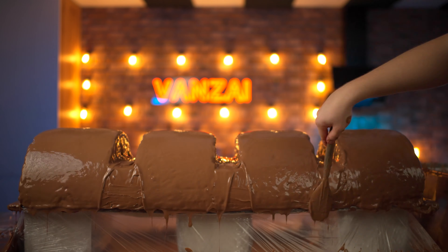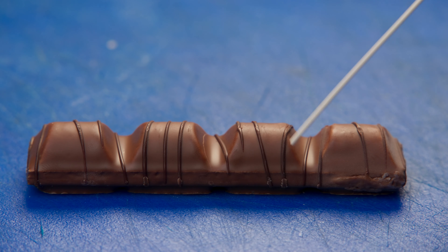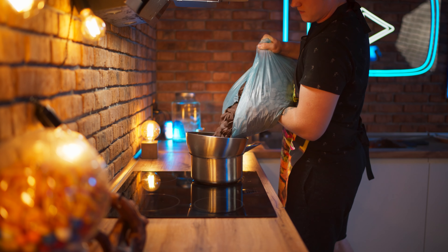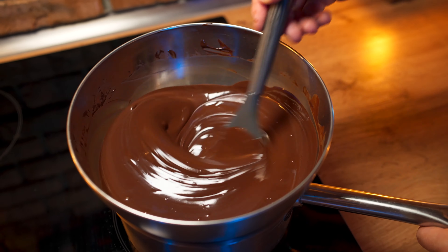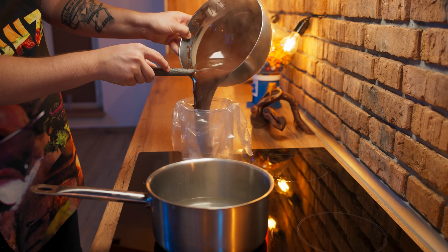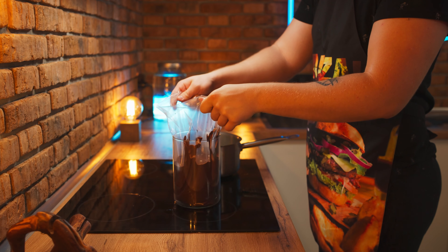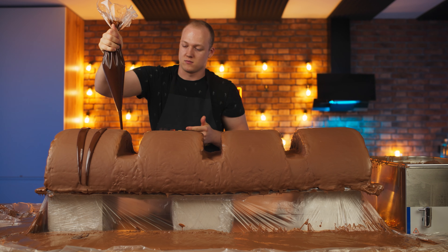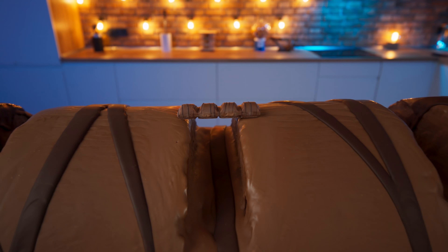We do one more layer and then just let the chocolate harden. Now we just need to repeat only these thin strips of dark chocolate. Therefore, put a bowl on a steam bath, put some dark chocolate into it, and constantly stirring, melt it. Our already liquid chocolate is poured into a pastry bag and we pour this over the bar. That's it — our giant Kinder Bueno is finally ready.